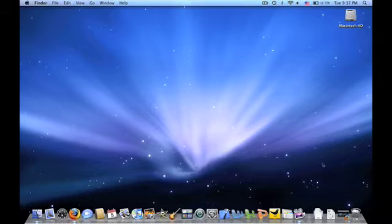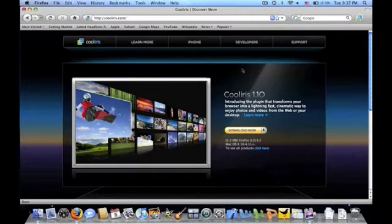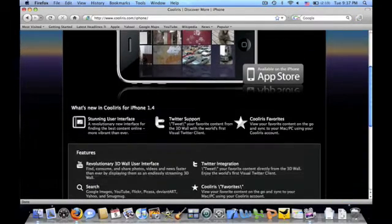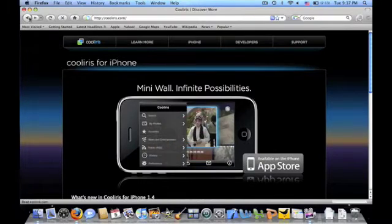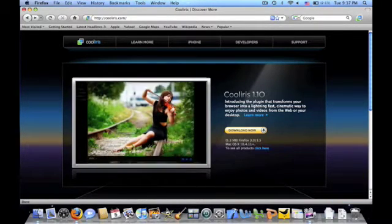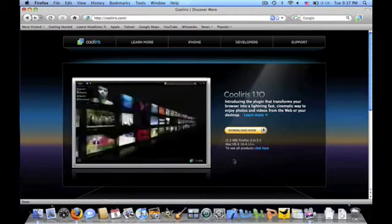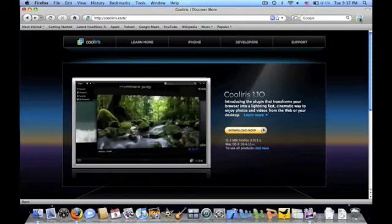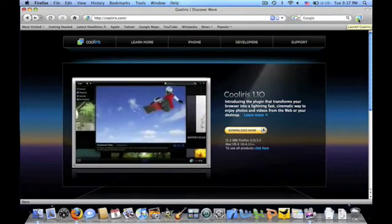Anyways, back to CoolIris. I have it minimized in my Firefox. You can download it at cooliris.com, and there is a version of it for the iPhone. Like you guys can see here, there is a mini version on the App Store, so that's really nice. It is only for Firefox, like I said earlier. So if you wanted to download it, you just click Download Now, but I already have it downloaded, as you guys can see from the CoolIris icon right up here.